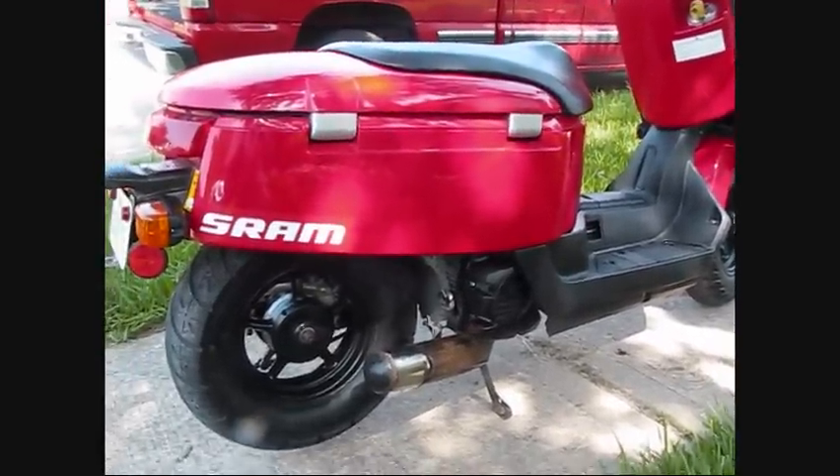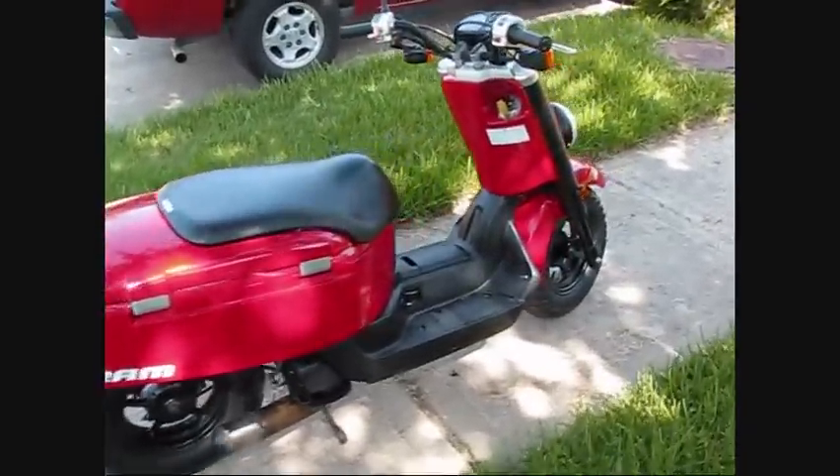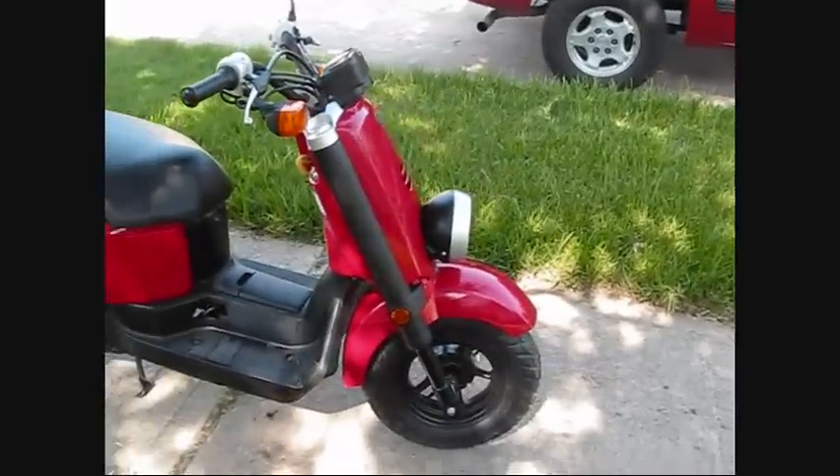The stock tires are nylon — pieces of junk — which is still on the front, but I have another Kenda to put on the front, which goes with the bike. I also did an exhaust.